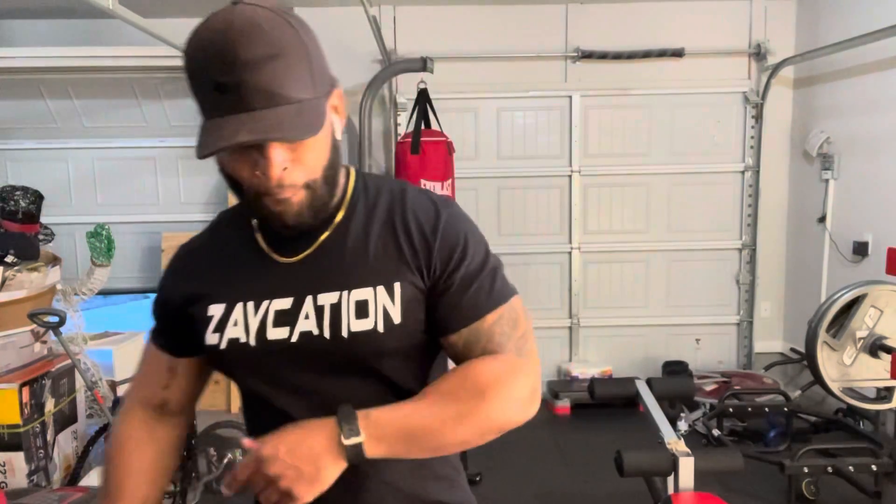If you haven't already, hit subscribe right now. Please share this video with everybody — males, females, teenagers getting into working out, family, friends, co-workers. Go through your contact list and share it. Follow my page Zaycation on Facebook and Zay Mr. Muscles on Instagram — all one word, no spaces, no dots. I can't express how much this means to me being able to help y'all. It's your man Zay Mr. Muscles — hit subscribe one more time and I'm out.